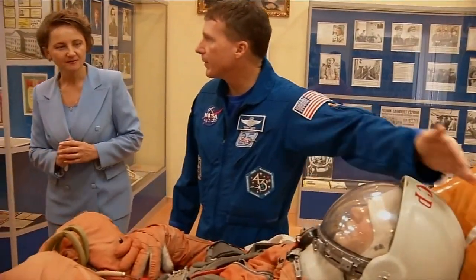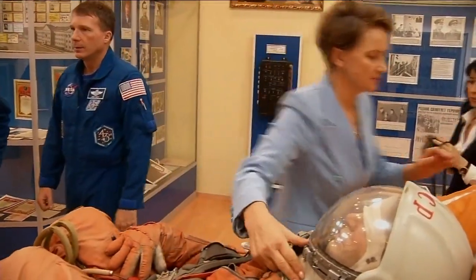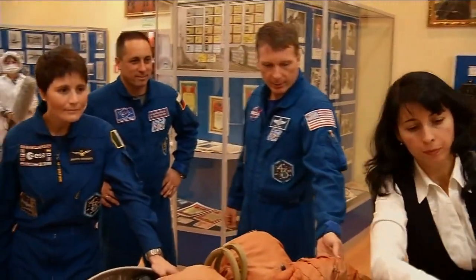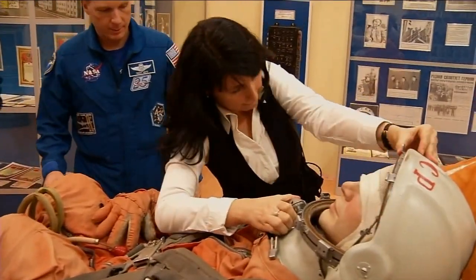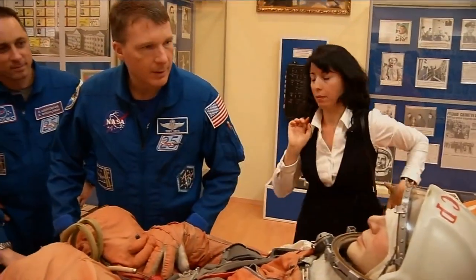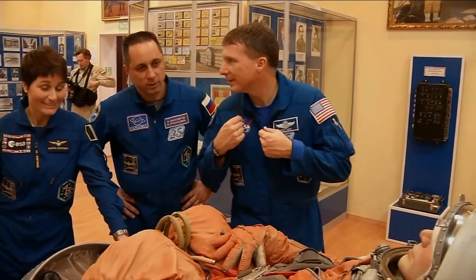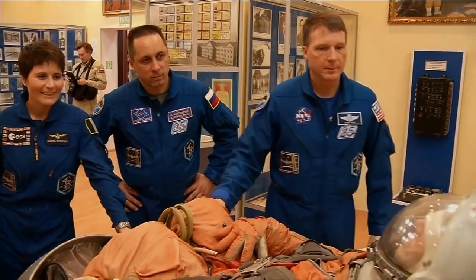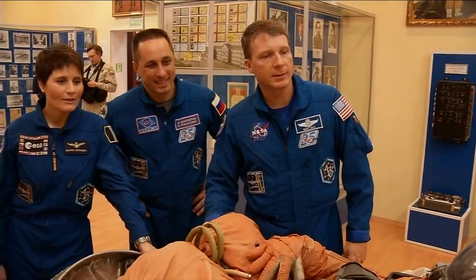I can actually show you how the helmet works and how you can open it. So if the body temperature of the crew member increased even by one degree, the visor and the helmet would automatically snap closed.